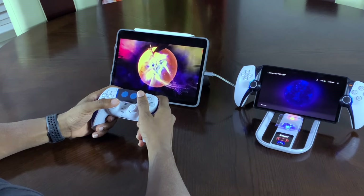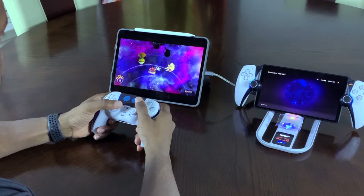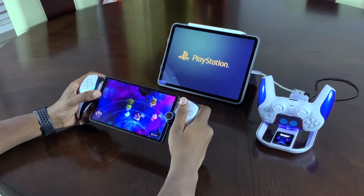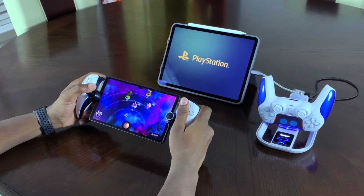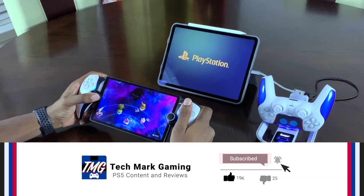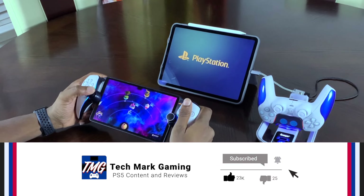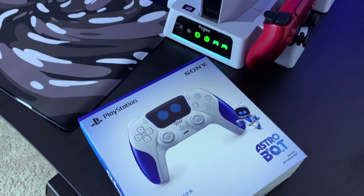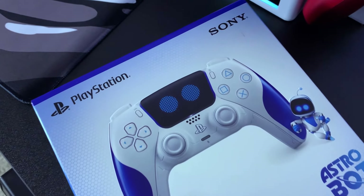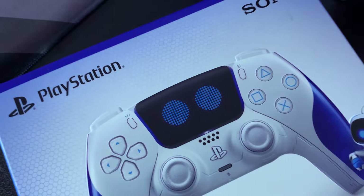Furthermore, for the gamers that like to game on the go using remote play, I'm going to use the DualSense controller with my iPad Pro and I'm going to see how it performs on the PlayStation Portal to see if there's any difference. Now, before I get into the video, be sure to smash that like button, comment below and tell me if you guys have Astro Bot or if you've played Astro's Playroom, and subscribe to Techmark Gaming if you haven't already. In the meantime, let's go ahead and get into the video.